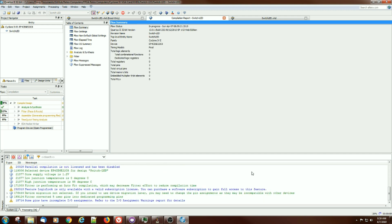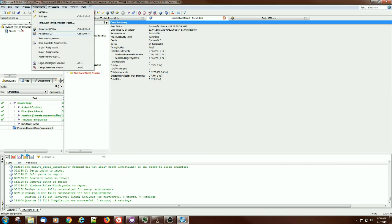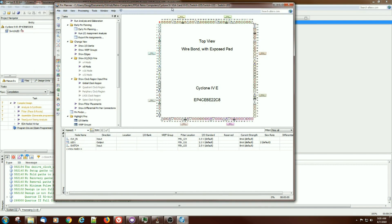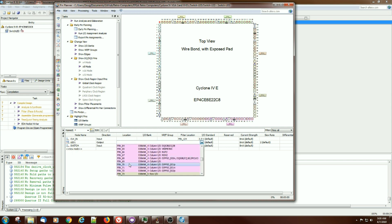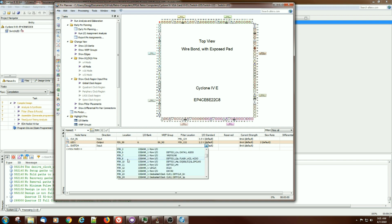It looks like we got past that error and it's compiling. It compiled successfully. What we need to do next is assign those pins. Pulling up the pin planner shows some pin numbers. I know where the LED and switch are because I wired them up. The switch is on pin 98, so in the location field I can select pin 98 from the dropdown list. That was pin 99 for the LED and pin 98 for the switch.